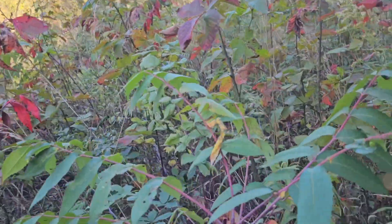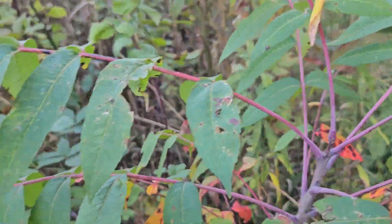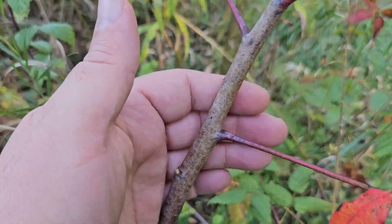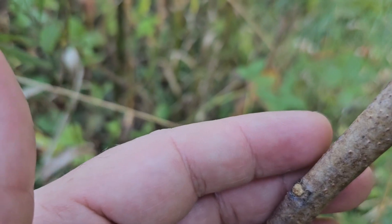Even the stems can be quite colorful. You can see the purples and reddish tones here. The sumacs have fairly stout twigs and stems, and large but squat buds.